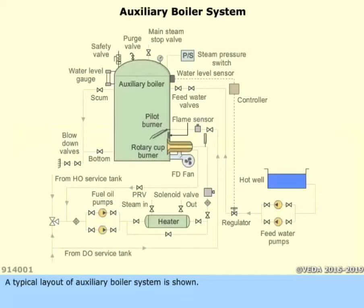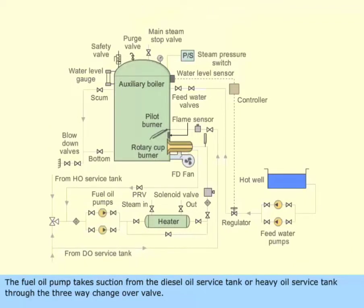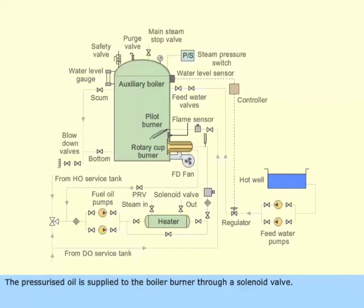A typical layout of an auxiliary boiler system is shown. The fuel oil pump takes suction from the diesel oil service tank or heavy oil service tank through the three-way changeover valve. The pressurized oil is supplied to the boiler burner through a solenoid valve.